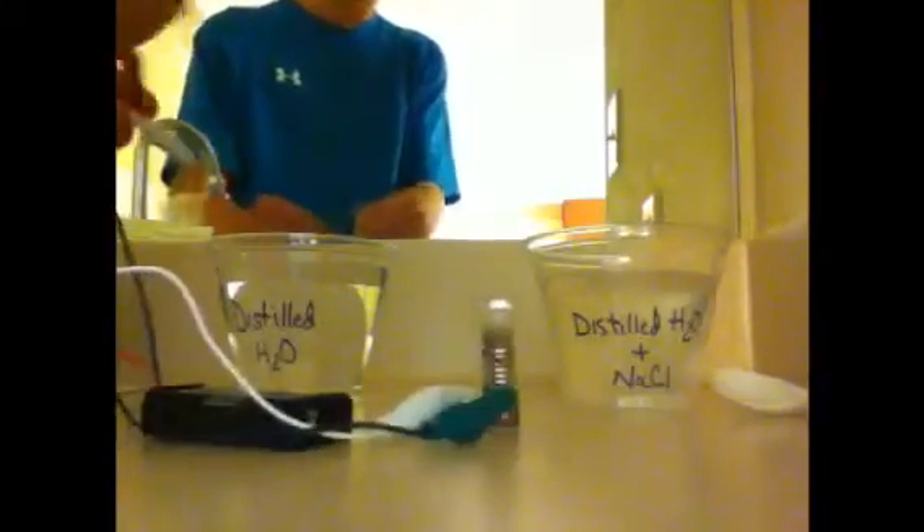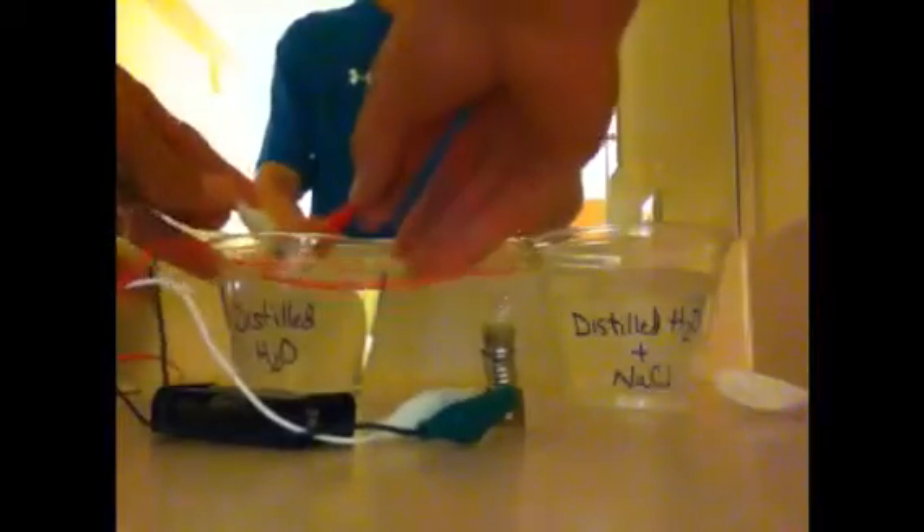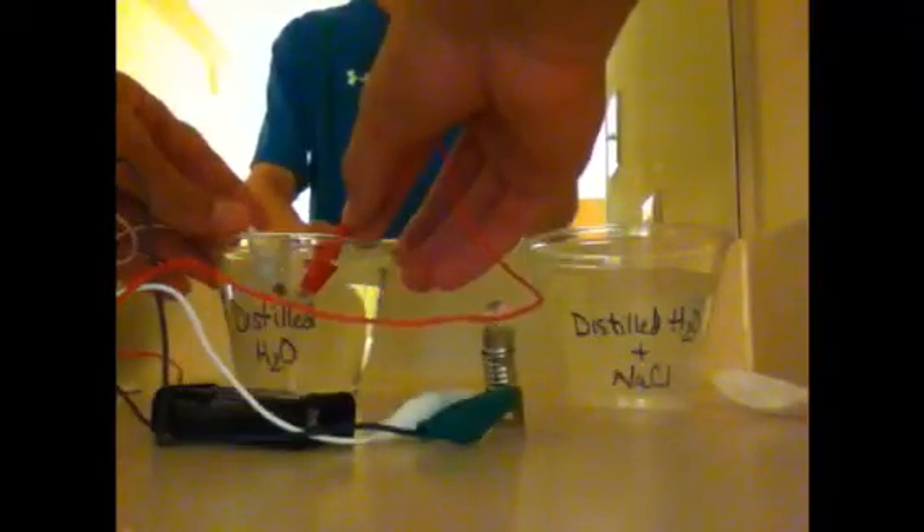As you see, when we put the wires together in the regular water, there's no reaction.